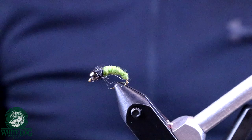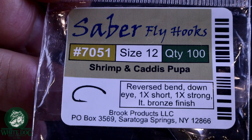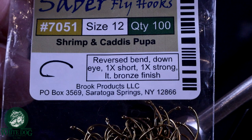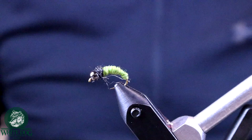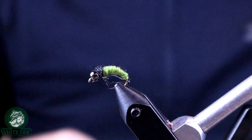So this is the Caddis Larva Euronymphe that we're going to be tying today. I'm going to be tying this on a size 12 Caddis hook — these are the Saber Hooks, a local company made in Saratoga Springs. I like jig style hooks but for this particular fly we're going to use a Caddis hook. It's got a nice long bend that creates that worm-like look. If you've ever seen a Caddis Larva, it's basically a green worm with a black thorax, and the black thorax is where the legs come from.